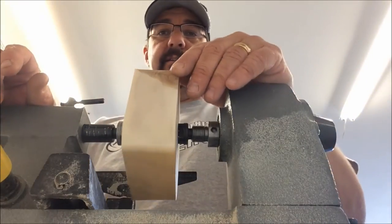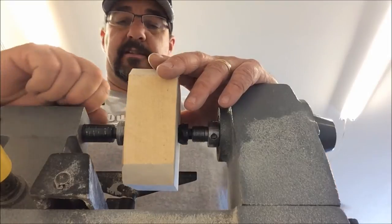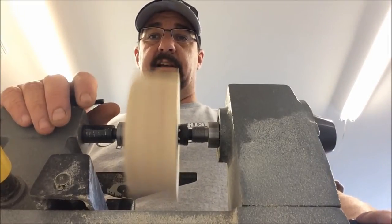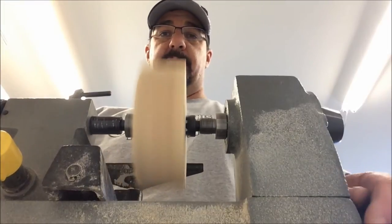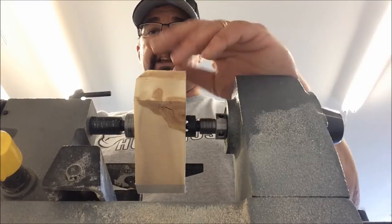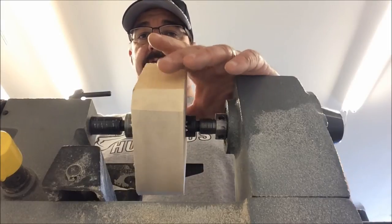Alright, so we've got this thing chucked in between centers with a pretty good amount of pressure to keep it in here. It's a little out of balance, so there's a little vibration — you can see it's shaking the phone. I'm trying this with my iPhone to see how it works out, this might not work out so good. We're going to try this camera angle just for the roughing portion, and then once I get it roughed around and smoothed out I'll change the camera angle and we'll make a bowl out of this thing.